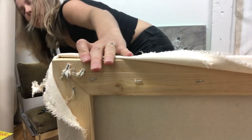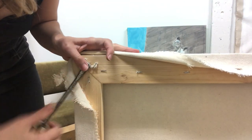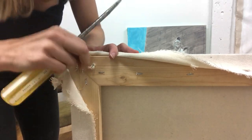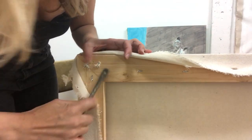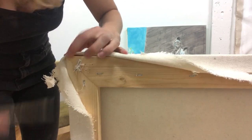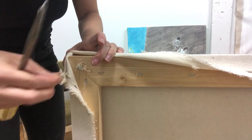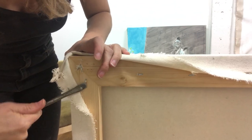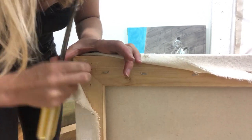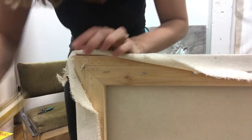Actually, I'll show you how now. So you take the flathead screwdriver, you just get it under the curled staple and pry it out.